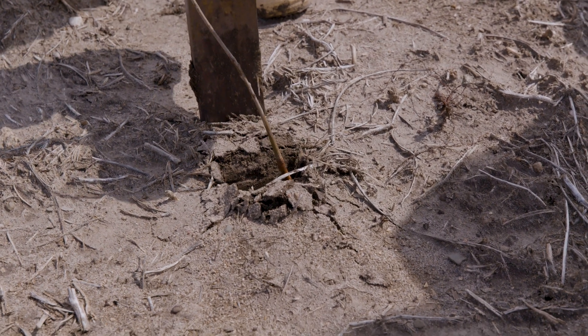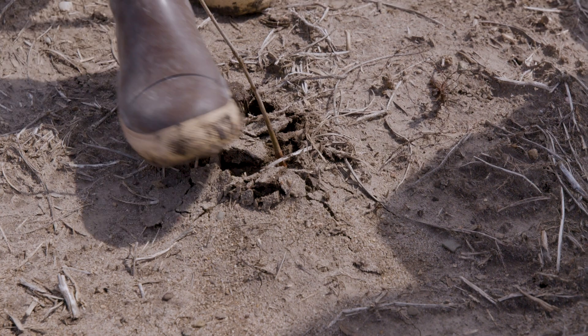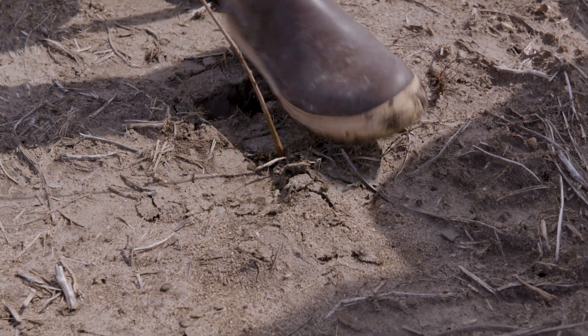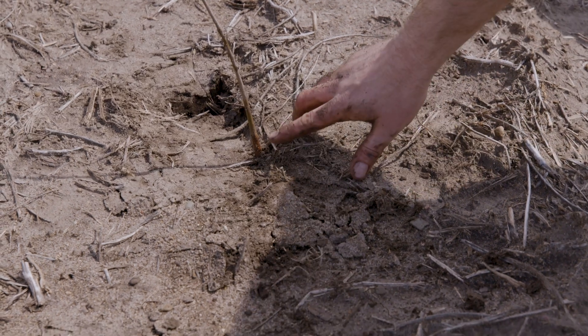Troy is going to backfill this. That's another critical thing — soil-root contact. You don't want any air gaps in there, no air gaps to dry out those roots. You want it nice and snug. One down, 15,000 to go.